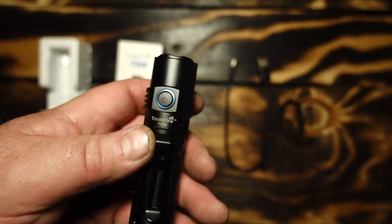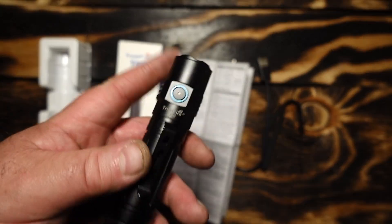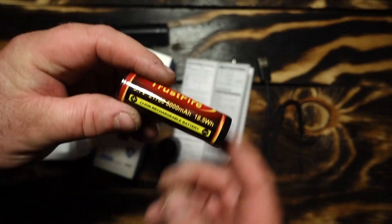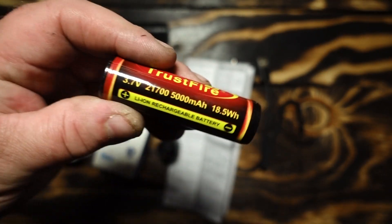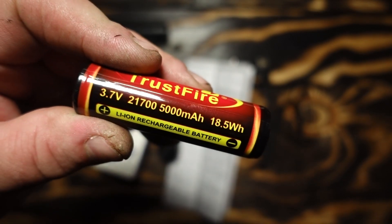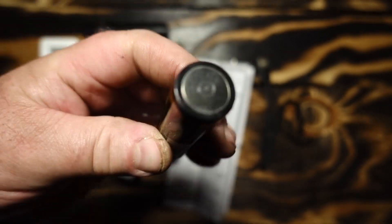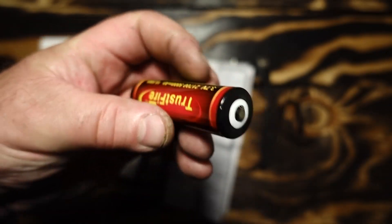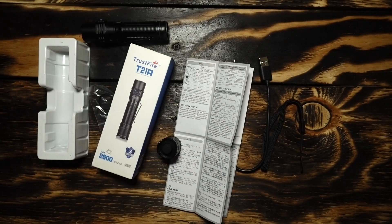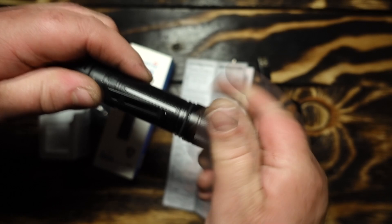You've always got your battery indicator — green means you're charged, it starts turning red when the battery's going down. As far as the battery, I'm actually impressed because it did its job. 18.5 watt-hour 21700 5,000 milliamp battery — it's actually a pretty good battery that it comes with. A lot more run time than an 18650.